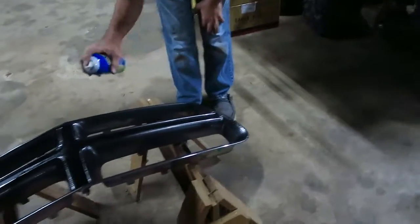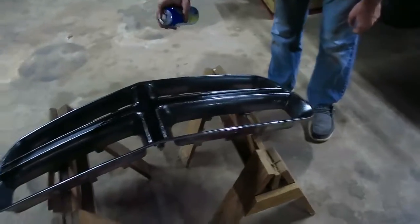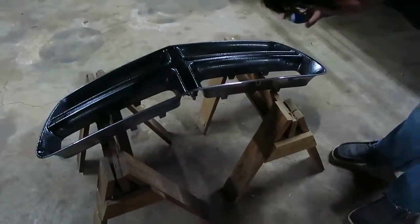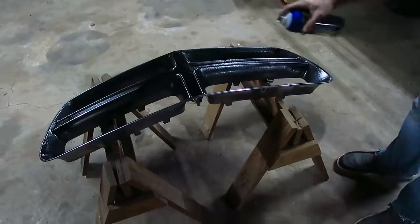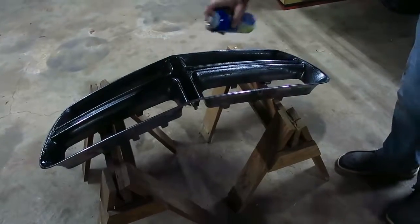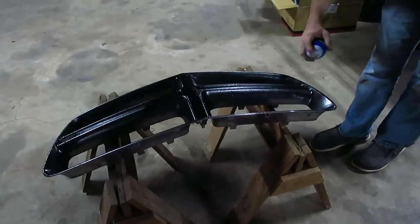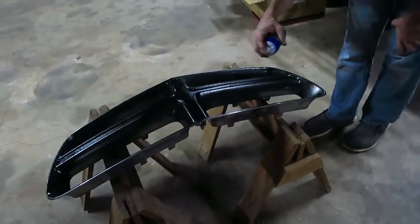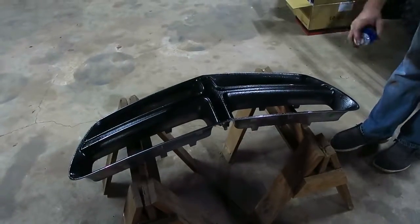Bye bye chrome - it's just hiding under here, I can pull it off anytime I want. Well, bye bye chrome look. To be honest I'll probably end up chipping the Plasti Dip trying to put it back on. It's getting a lot darker now - that's what it's supposed to be.